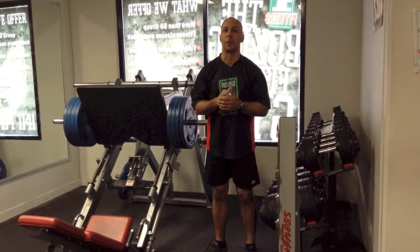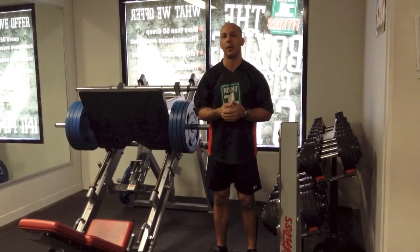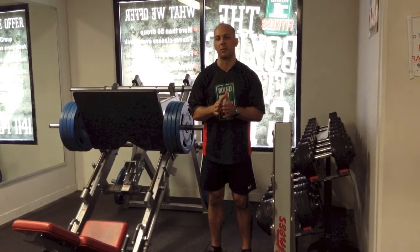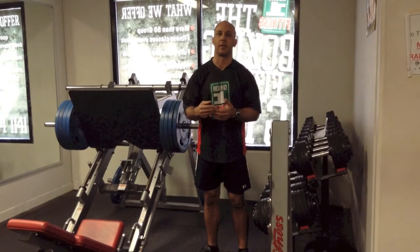G'day guys, Mike from the gym again. I just want to go through the exercise we've got for our muscle plan for week number 2. That's based around doing some drop sets. The way drop sets work is you do one set of exercises at a consistent weight, then immediately drop the weight down and repeat the same exercise.